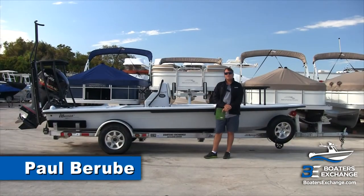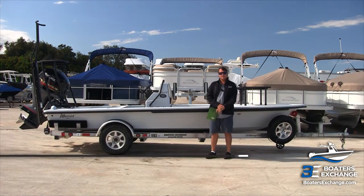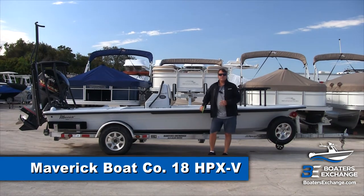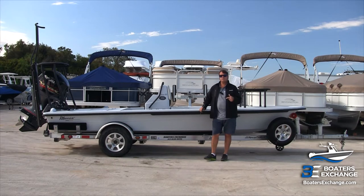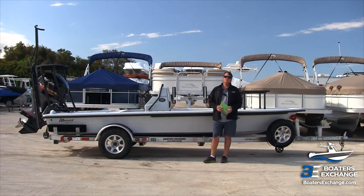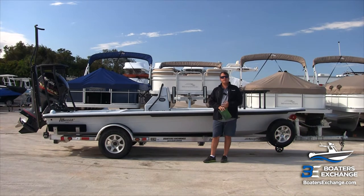Hi, I'm Paul with Boaters Exchange and today we're taking a look at the 18 Maverick HPX. This is a 2019 model year. Boaters Exchange, our dealership, has two locations: one in New Smyrna Beach and one in Rockledge, Florida. We're a full-service dealership and we're proud to carry Maverick Boats. We also carry Hughes and Pathfinder.